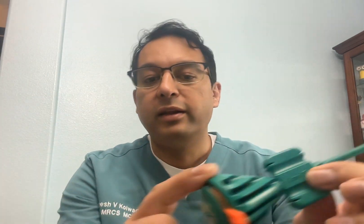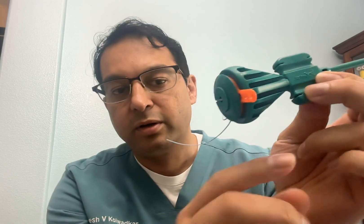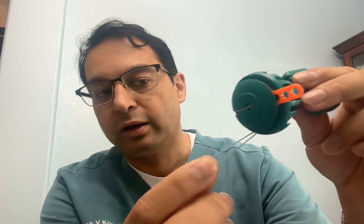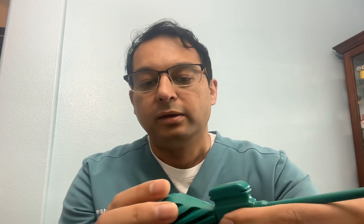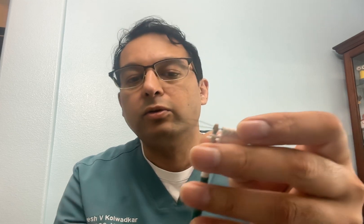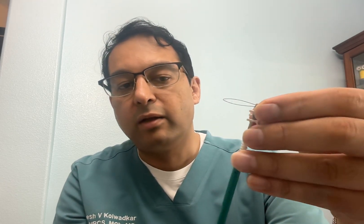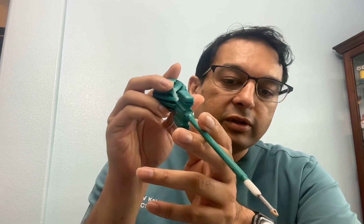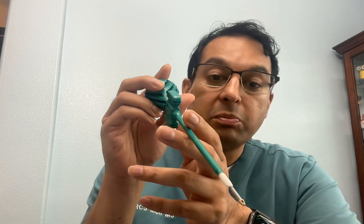There is a pear-shaped handle, and these are the sutures which are wound around it. The sutures are holding this tip in place. You use this loop to thread the suture through the hole.